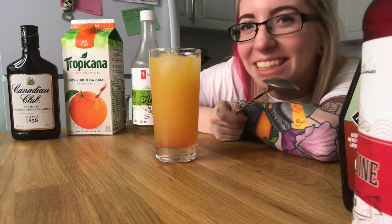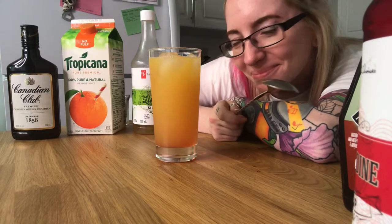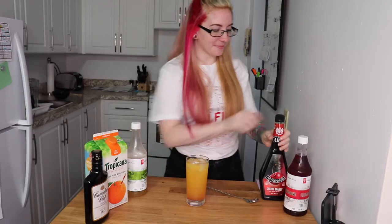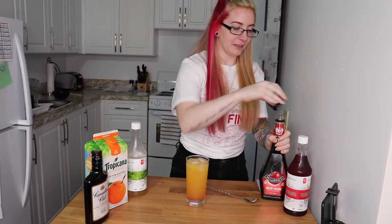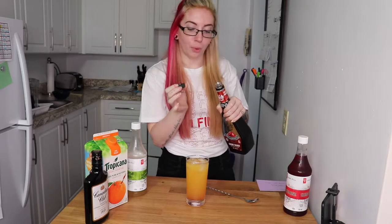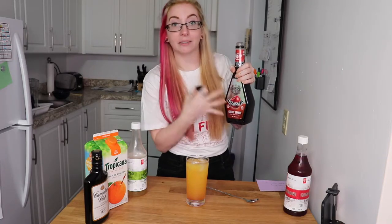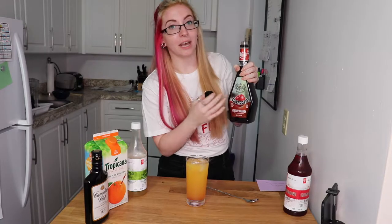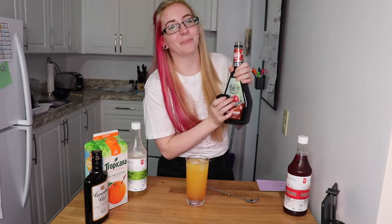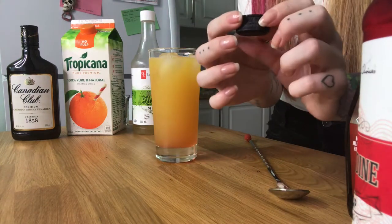Now for the tough part — it says to float cherry brandy on top, and I have not perfected the art of floating alcohol, so we'll see how this goes. I think the easiest thing for me to do is pour it into the cap and then pour the cap onto the spoon, instead of trying to pour the whole bottle slowly.